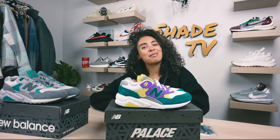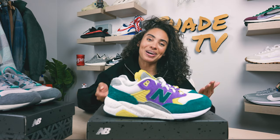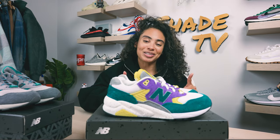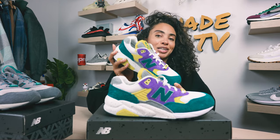Welcome back to another episode of Shade TV. My name is Marissa Hill. Big shout out to New Balance for sending the Palace and New Balance collab my way, at least the colorway I didn't already have. Super excited to go through these — these are the pansy violets on the 580 silhouette.